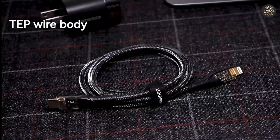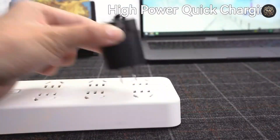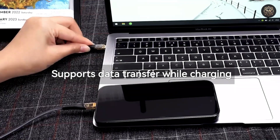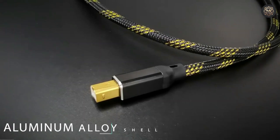Whether you're using Huawei, Oppo, or OnePlus devices, this cable delivers exceptional performance, supporting high-speed data transfer as well. Designed with a transparent casing and available in black or blue, it combines style with functionality.